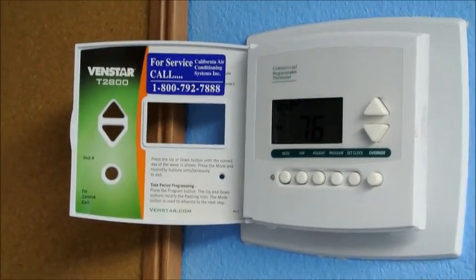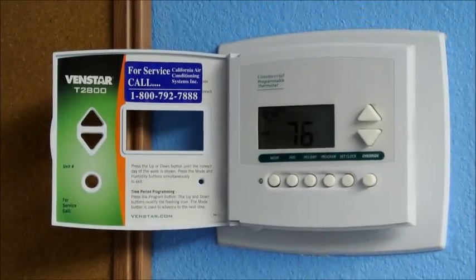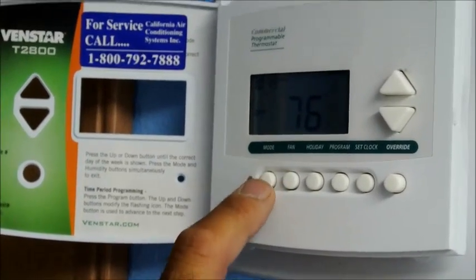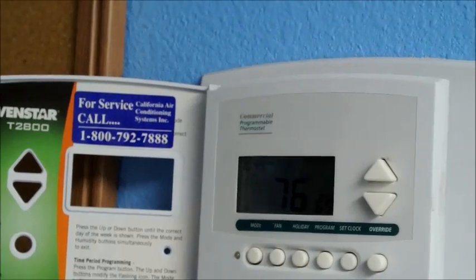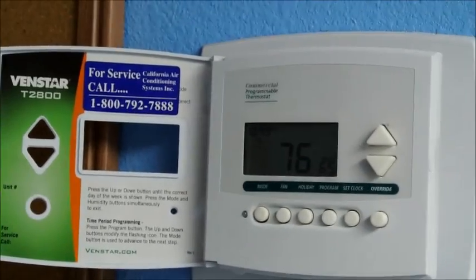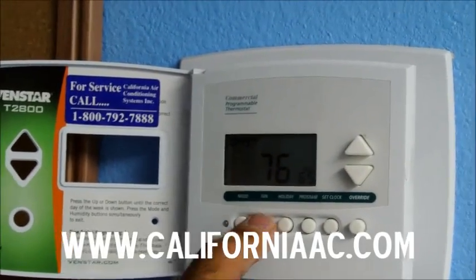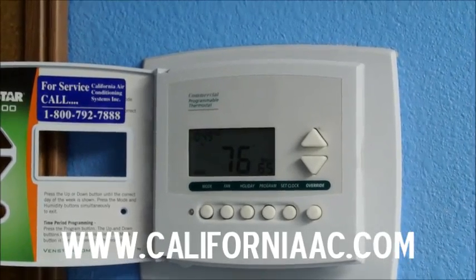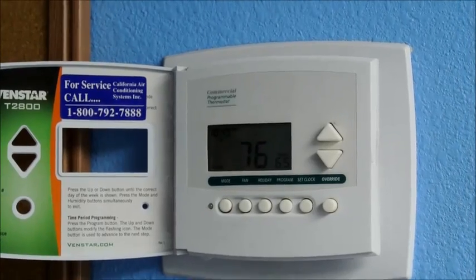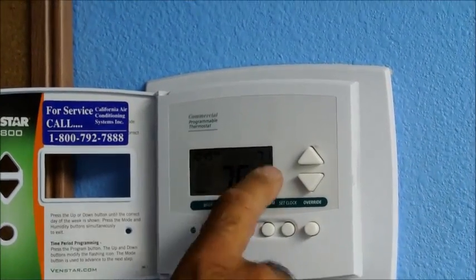This thermostat is very easy to operate. To turn on the fan or turn on the air conditioning, remember the MOLD button — it's your best friend. Let's go ahead and hit it one time. It's going to take you to heat 65. Well, we're here in Los Angeles, California and we don't need heat. We do want the fan running so we can have circulating air. So right now our fan is running. If we want mechanical cooling, we hit the MOLD button one more time and it takes us to cool.